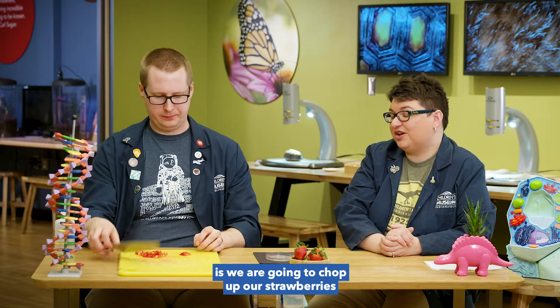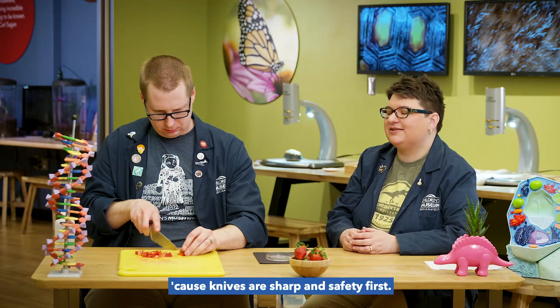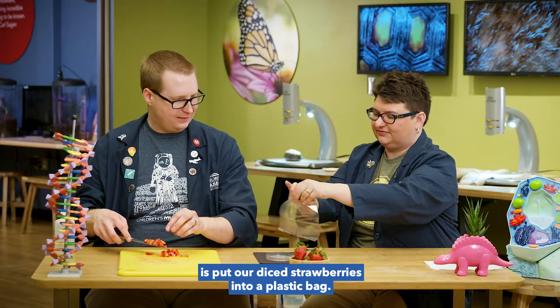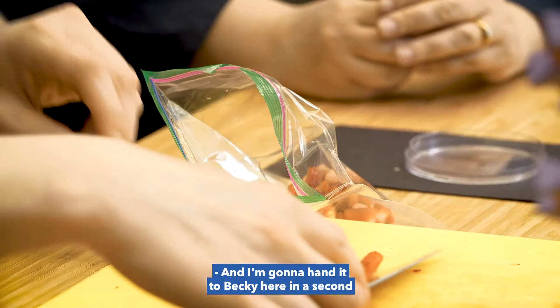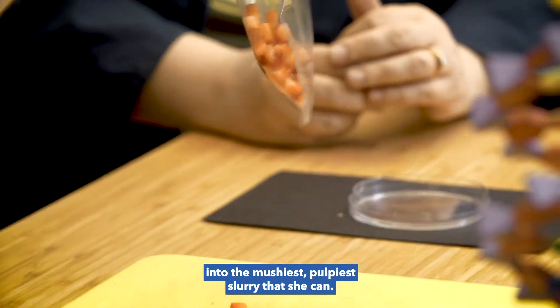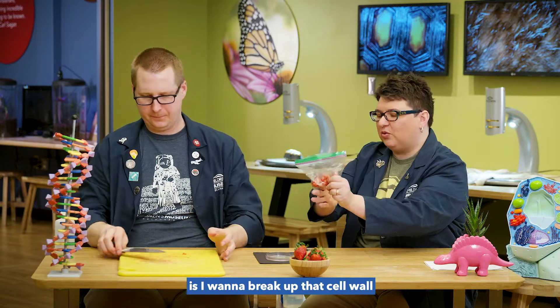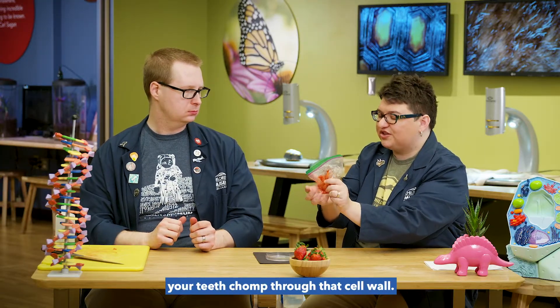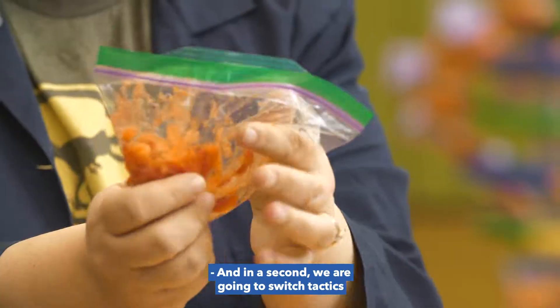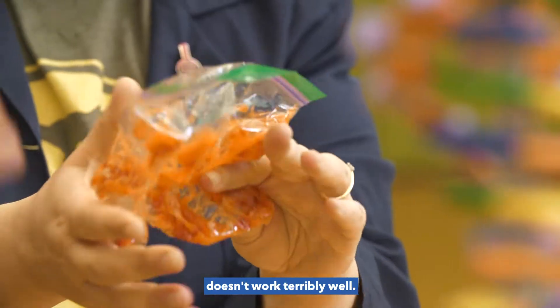The first thing we're going to do is chop up our strawberries into small pieces. We recommend having an adult help you with this — knives are sharp, and safety first. The next thing we're going to do is put our diced strawberries into a plastic bag with a zip top. We're going to mash those strawberries up into the mushiest, pulpiest slurry we can. The reason we mash them is to break up that cell wall — that hard, rigid structure. This is like when you chew: whenever you eat a strawberry at home, your teeth chomp through that cell wall.